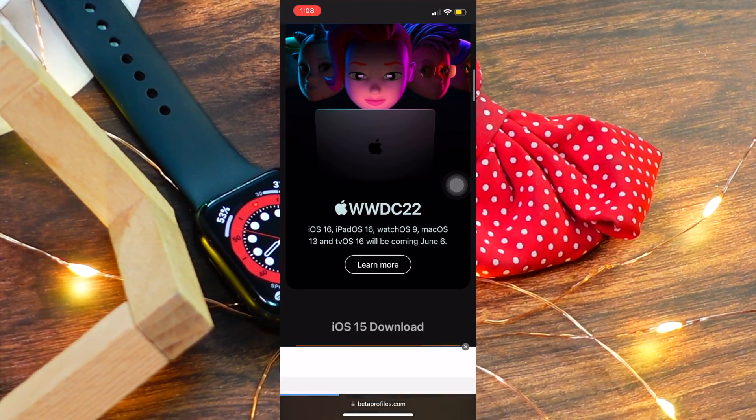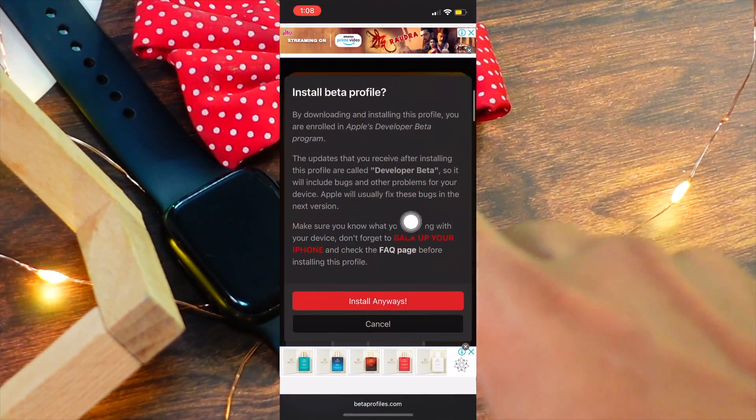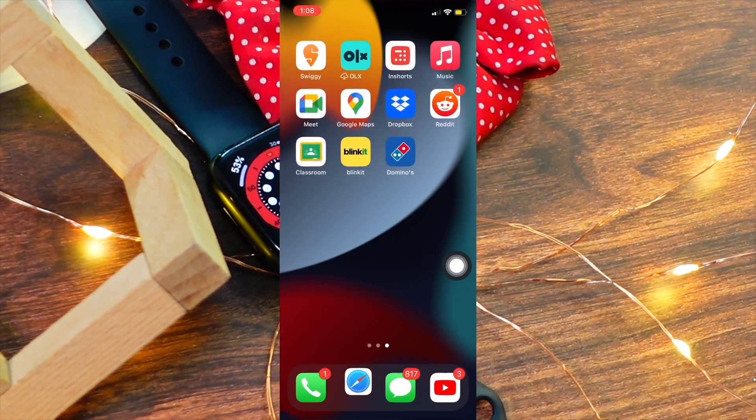After clicking Install Profile, let me show you guys how to view the profile and all the steps. You have to do everything that I'm doing in front of you in order to install the watchOS 9 Beta 1.